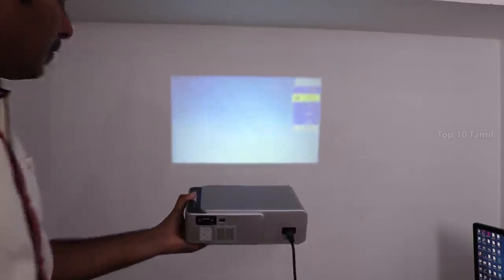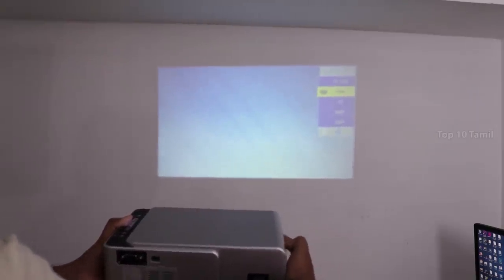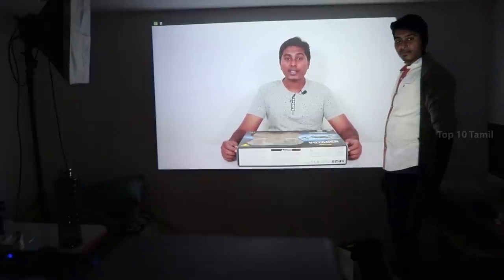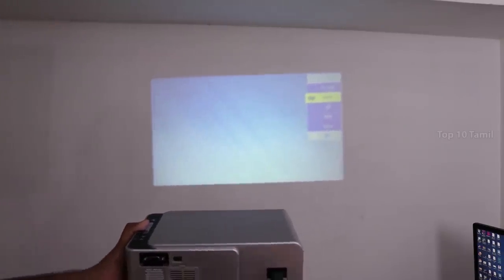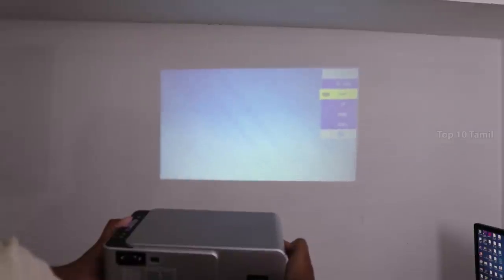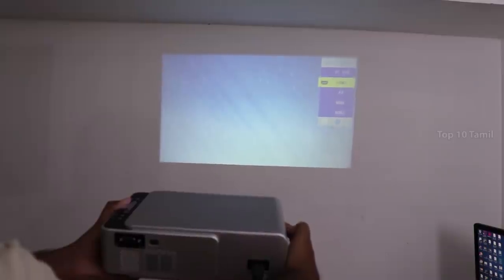After this projector, you can check the maximum projection distance. The minimum projection size is 30 inches and the maximum is 120 inches. This is the projection screen size. If we go too far in distance, we will blur the projection. We have an adjustment option to adjust the lens and correct the blur. You can also adjust the perspective using these two adjustment options.